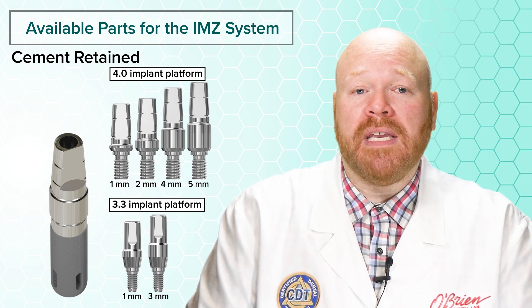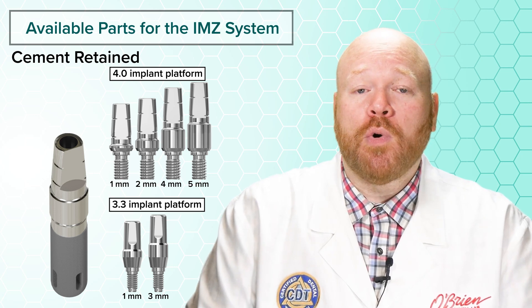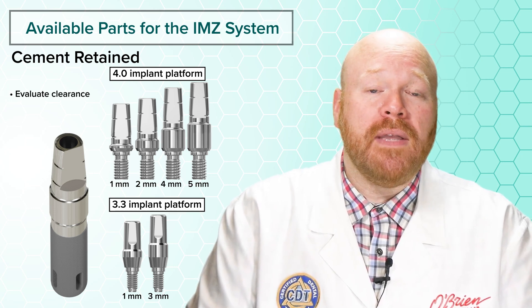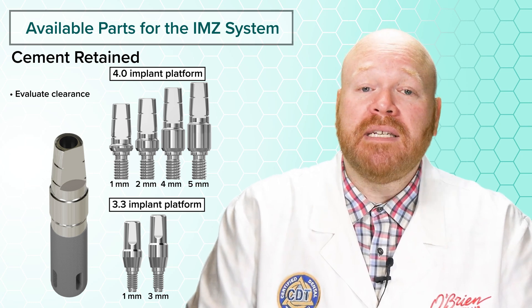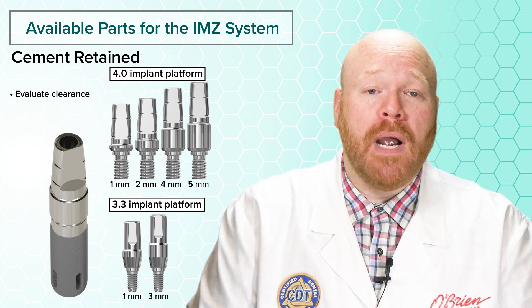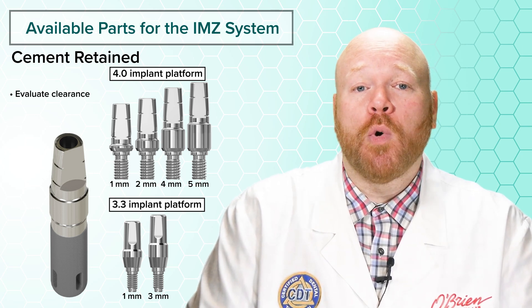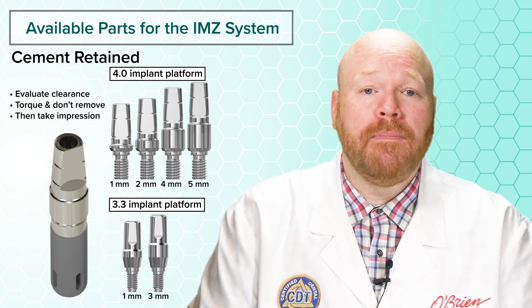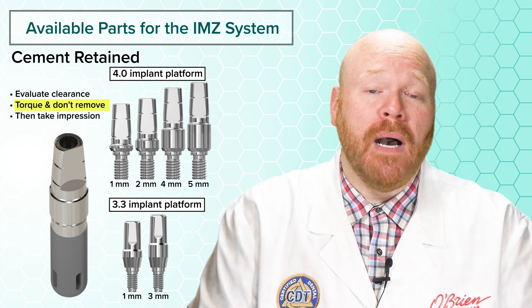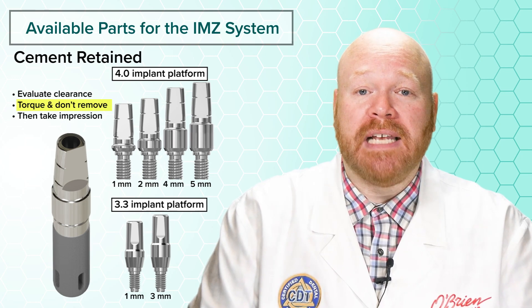To restore with these, you'll need to seat the abutment and then leave it there. Before you torque it in, you'll need to evaluate the height to determine if additional clearance is needed. If necessary, you can remove the abutment to prep it. Once you've determined that adequate space exists, torque the abutment into place and take an impression similar to a crown prep. Don't remove the abutment at this point — it needs to be left in place once the impression has been taken.